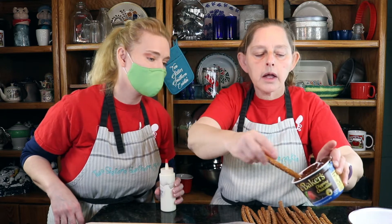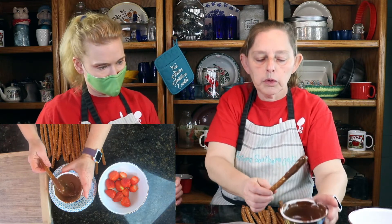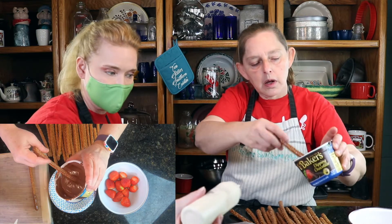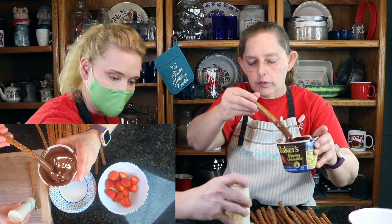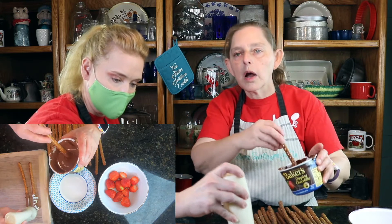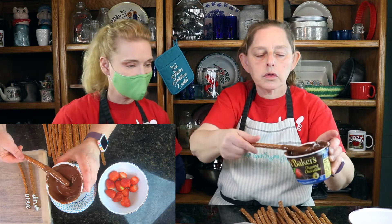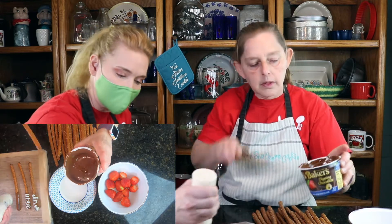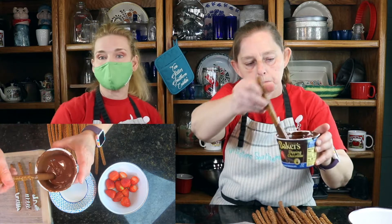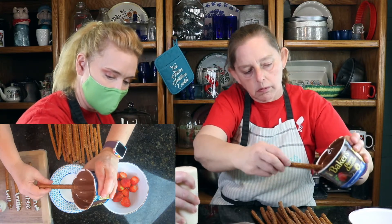If you wanted to, you could probably pour it into something so you could get your pretzel stick in further, but we will do it with what we have here. While she's doing that — and she's going to dip the strawberries as well — I'm going to go ahead and start. We heated up the white chocolate that I had for the Oreos, and we're going to drizzle that over. This is so fast. You buy the pretzel rods at the store, the strawberries at the store. The baker's dipping chocolate is put in the microwave for 30 seconds, three times, and then it's melted and ready to go.